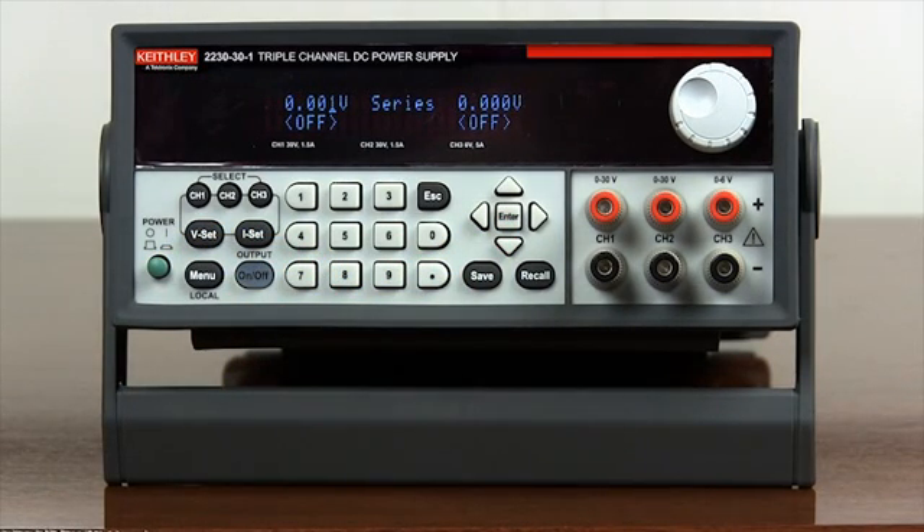Press Enter to set the power supply to series combination. As shown on the front display, the word SERIES now takes the place of the channel 2 display. Channel 1 voltage and current are now the total combined setting of channel 1 and channel 2. To set the voltage to 60V and current to 1.5A, press channel 1, then press VSET.